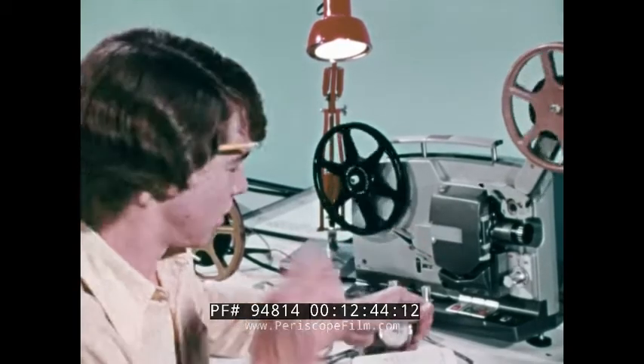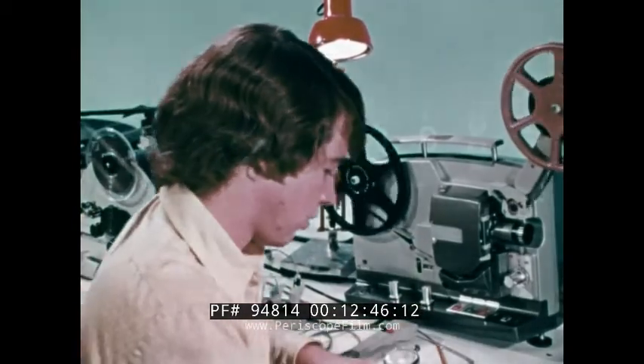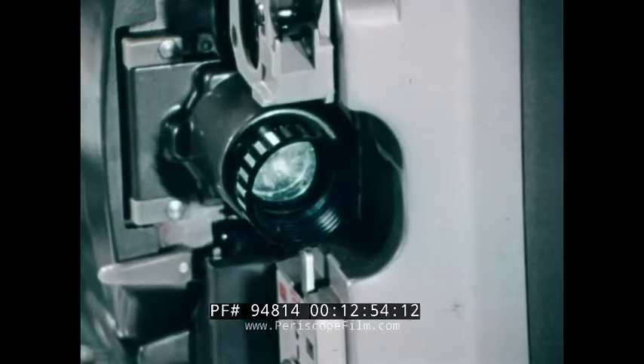It seems the two of them are doing just fine. Now let's jump ahead and see a sneak preview of the finished film. Love is the reward of love.